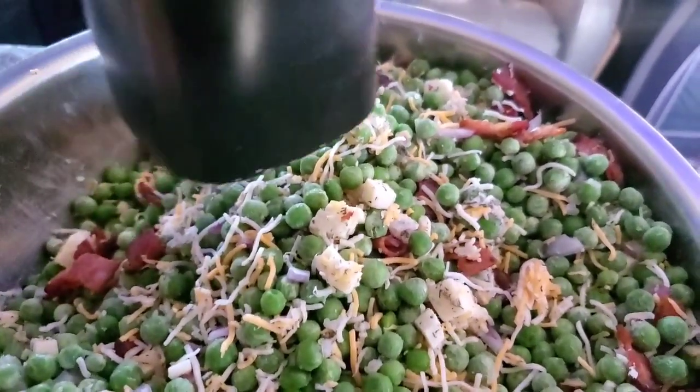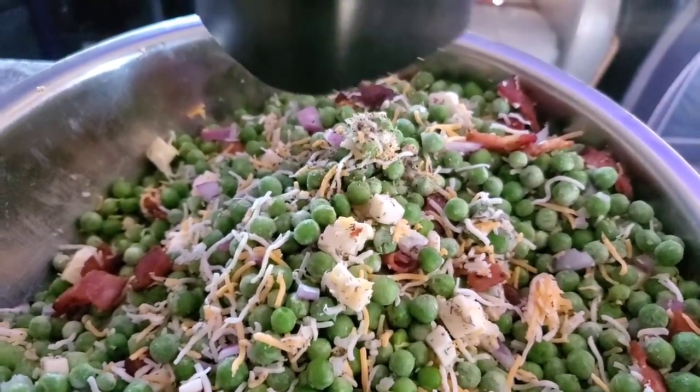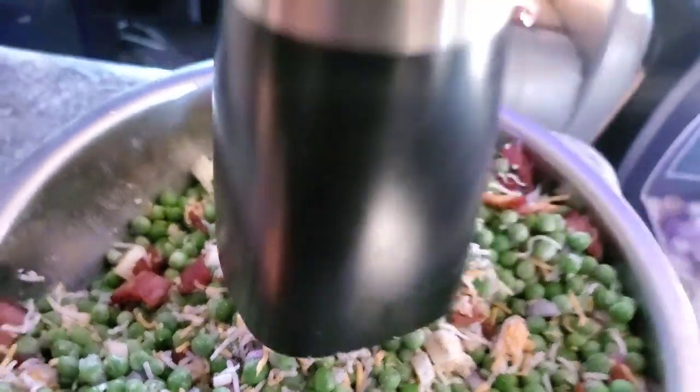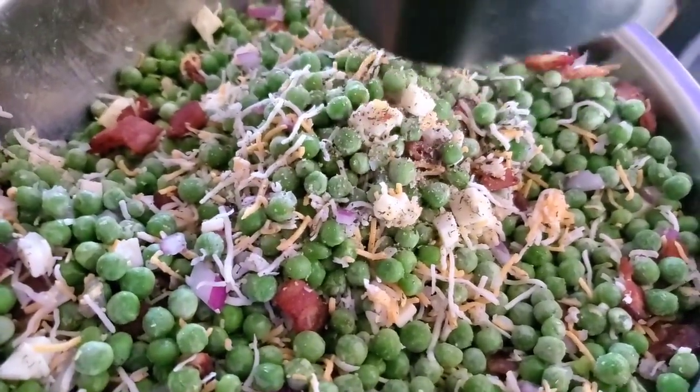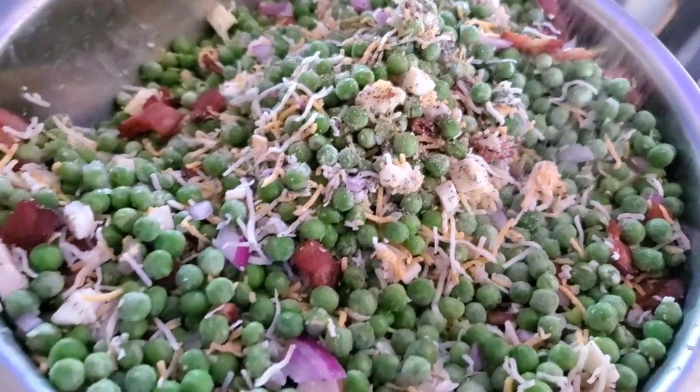I want to thank my brother and sister-in-law for getting this for me for Christmas — it makes doing videos a hell of a lot easier. Now I'm fresh grinding pepper in here with the electric grinder. Love this thing. And on the other side it's got salt.